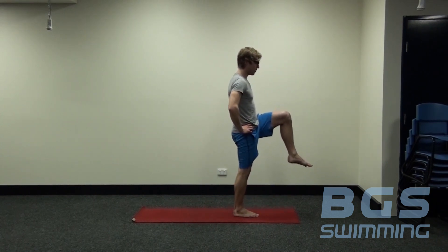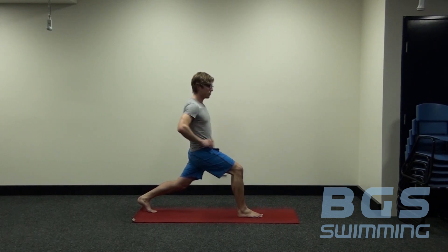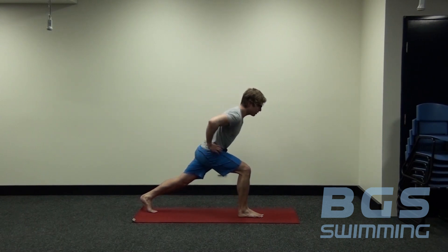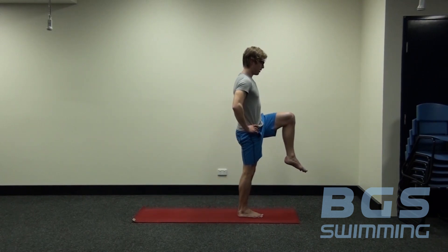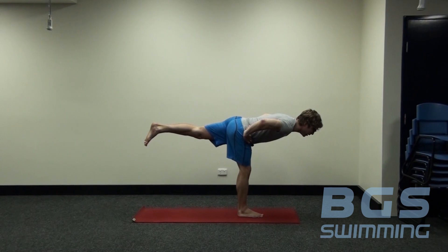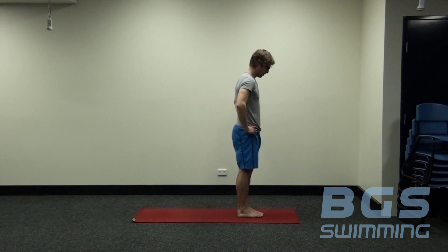Same on the other side — the left leg steps back, nice and tall. Each one of these, we're holding for five breaths. As we come up into the balanced positions, we're just going to hold for one breath, allowing our body to find that balanced position and get a nice smooth transition. Weight comes forward, back is still nice and long, press up, balance for one breath. Then sweeping through again into that balanced position — nice and tall, long through the back. Coming up and stepping back.